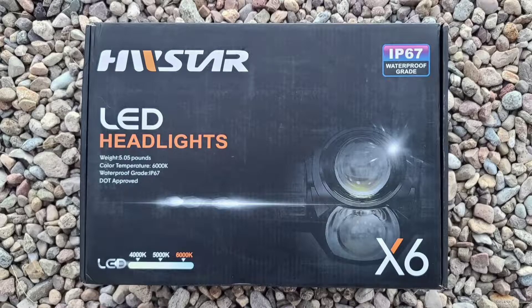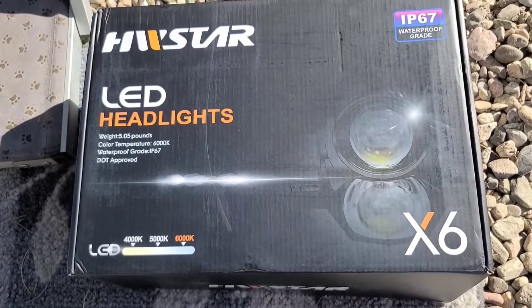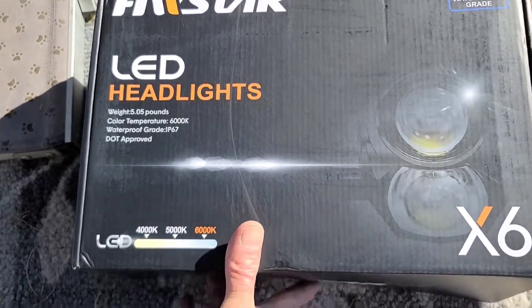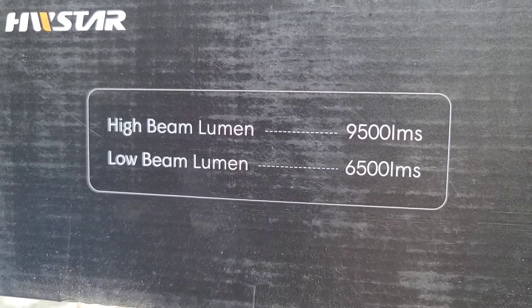They are $89.99 for a pair, which is kind of expensive, but they're an awesome upgrade. They're super bright — a really nice upgrade. I just got these new replacement LED headlamps, rated for high beam 9,500 lumens and low beam 6,500 lumens.